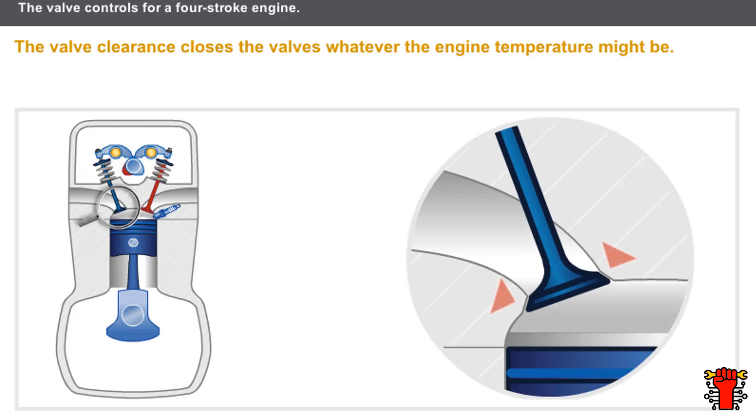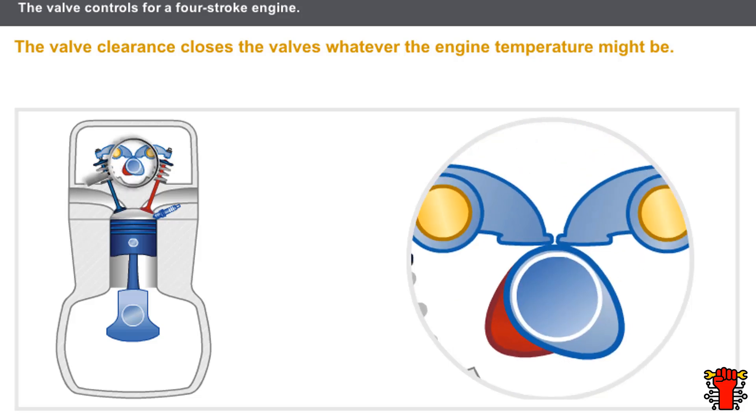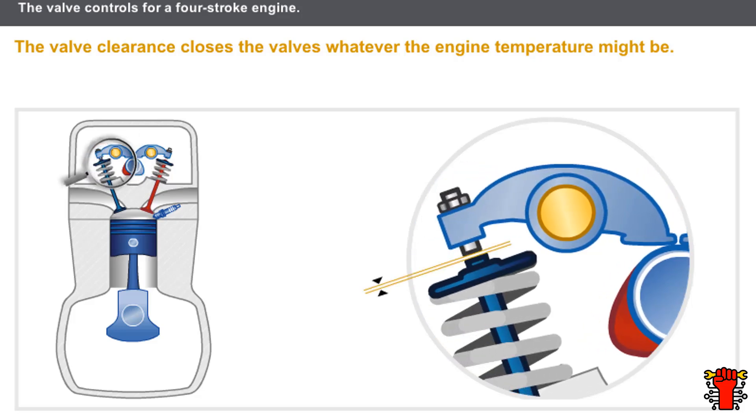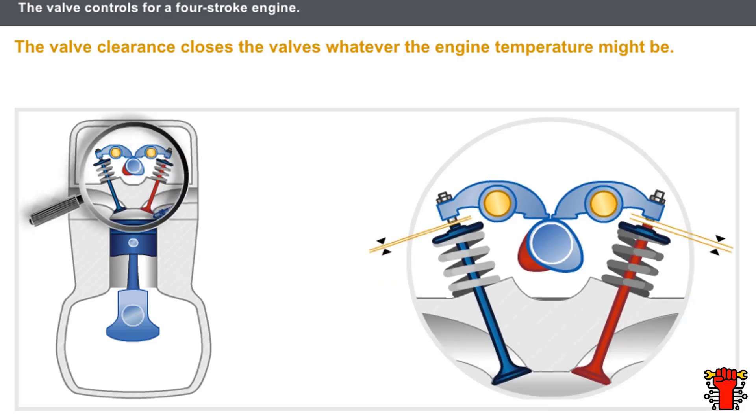When the valve is closed, the seal from the valve head to the valve seat needs to be perfect. The cam lobe must not put strain on the valve. The valve clearance closes the valves whatever the engine temperature might be. The exhaust valves are exposed to much greater heat than the intake valves, so the clearance advised for the exhaust valves is usually greater than for the intake valves.